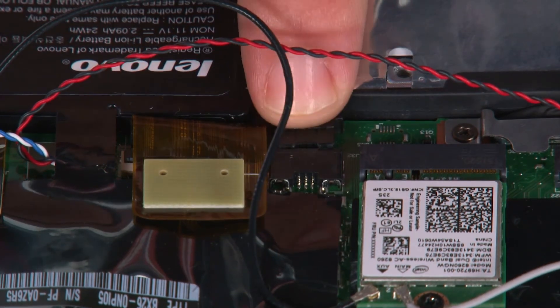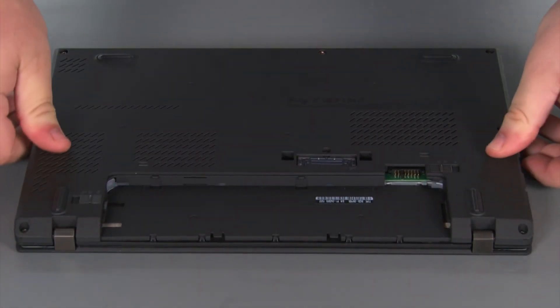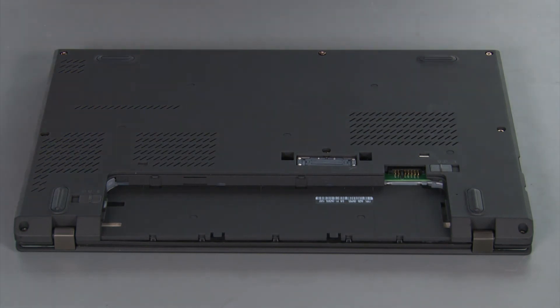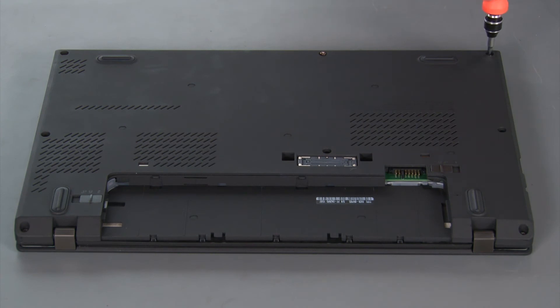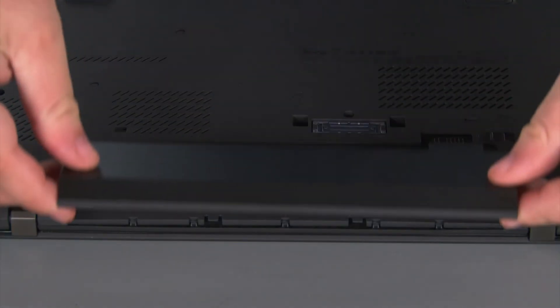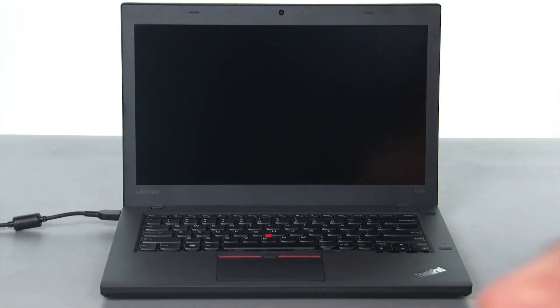Next we're going to connect the internal battery cable to the system board. Now we're going to place the base cover onto the system and press down around the edges to lock the clips into place. Then we need to tighten eight captive screws. Now we're going to align the battery pack with the bay and slide it in until it locks into place. To enable the internal battery we just need to plug in the AC adapter and turn on the computer.